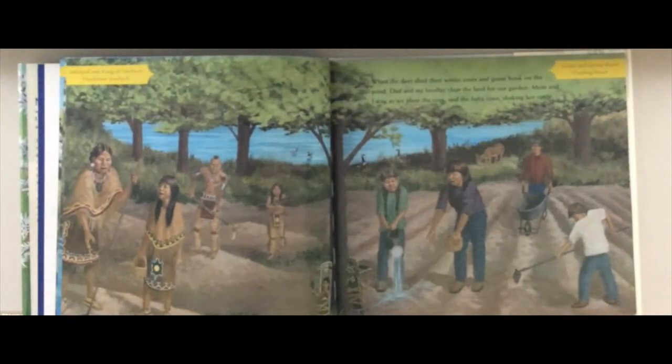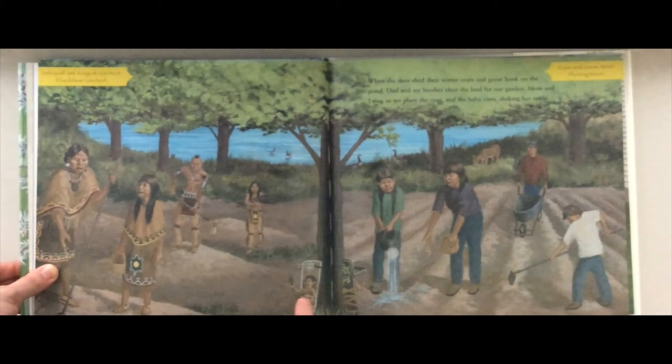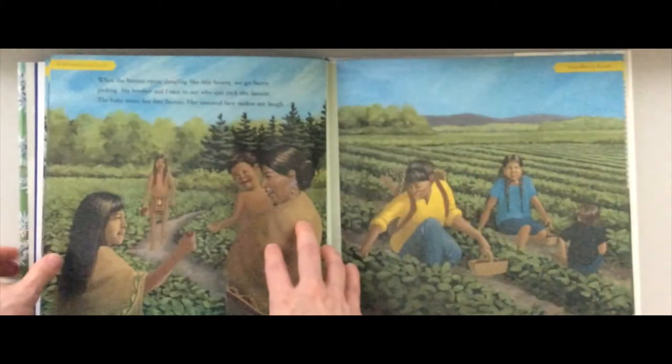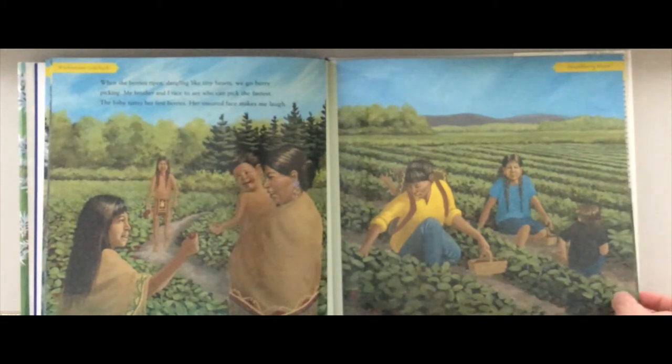'When the deer shed their winter coats and geese honk on the pond, Dad and my brother clear the land for our garden. Mom and I sing as we plant the corn and the baby coos, shaking her rattle.' Do you see that little baby? Long ago a little baby, and now a little baby. Maybe you have a baby sibling like the little girl. 'When the berries ripen, dangling like tiny hearts, we go berry picking. My brother and I race to see who can pick the fastest. The baby tastes her first berries — her smeared face makes me laugh.' Some yummy berries!